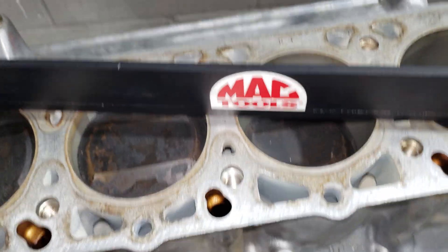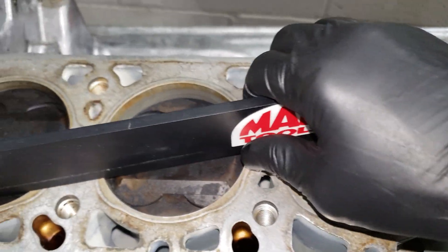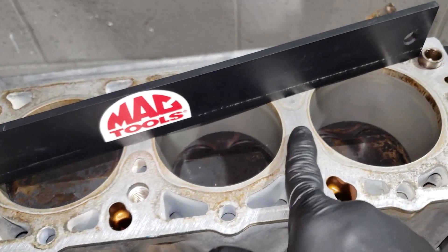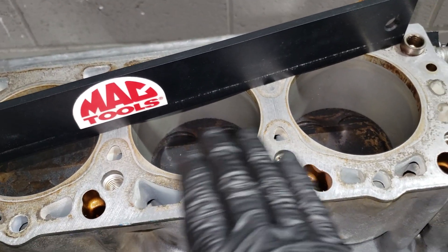No low spots. You want to watch out for situations where the feeler gauge won't go under here or here, but then you can actually slide it all the way under somewhere else — that would indicate block warpage.